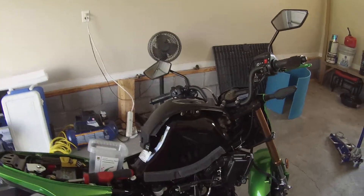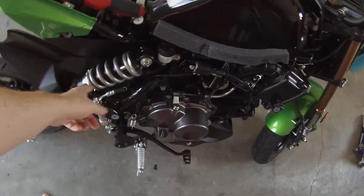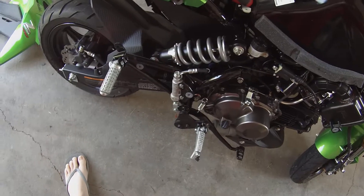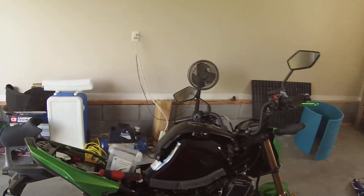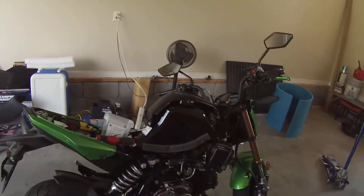Now let's see — here's the shock. You've got two mounting points here, and it looks like you can adjust the height of it too. Next thing I need to do is just kind of jack it up a little bit to take some pressure off that shock.